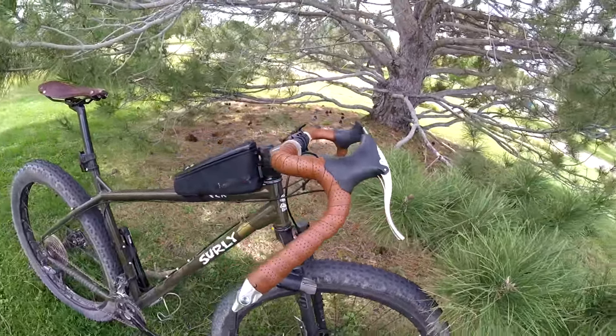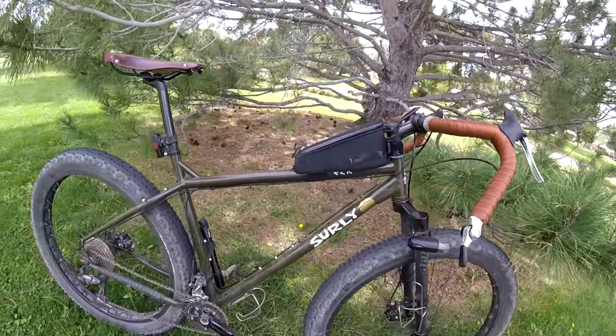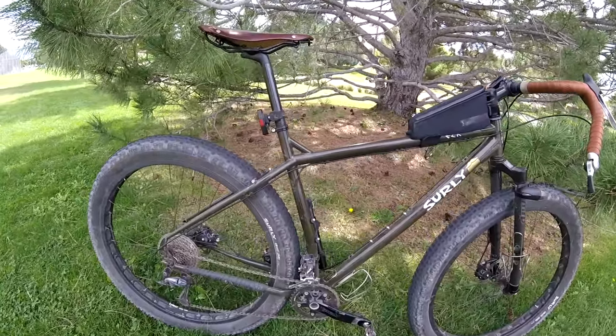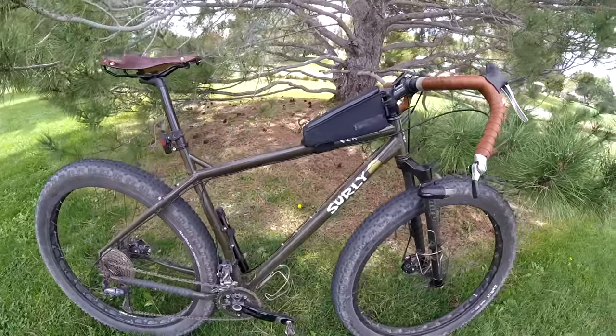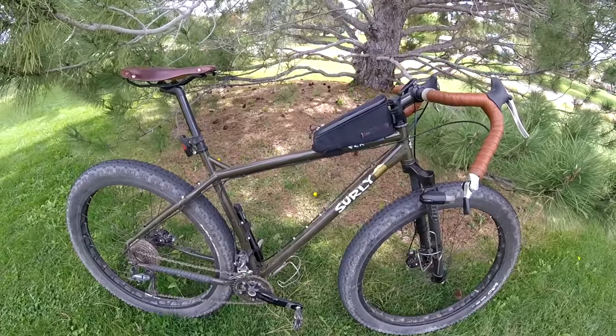I've been really happy with the ECR. Not only do I ride it on bikepacking trips, I also ride it every day to work, cruising around, cruising down to the bar, riding singletrack — just everything. It's a really great all-around bike for me and I really love it.